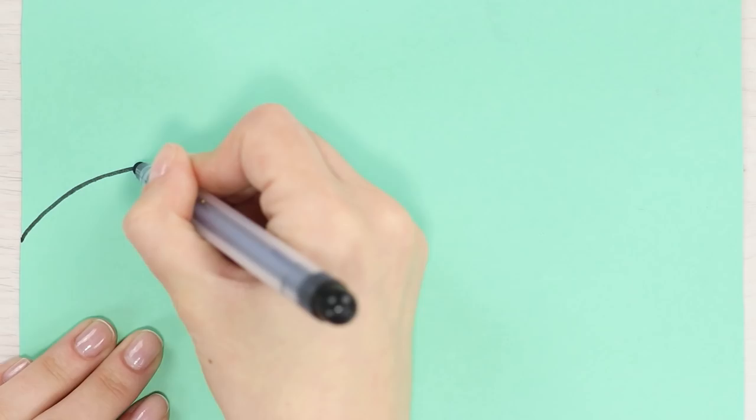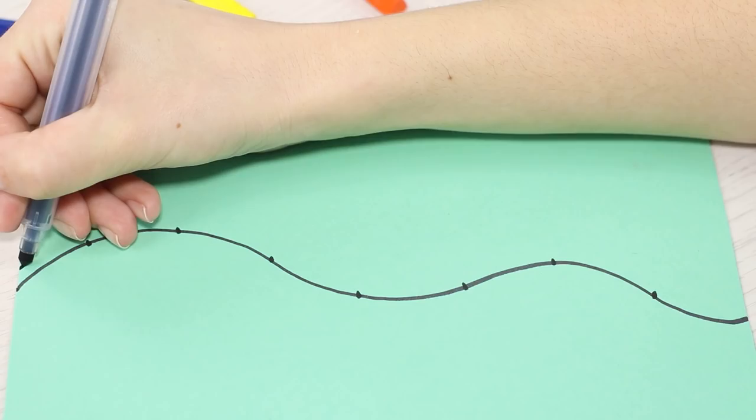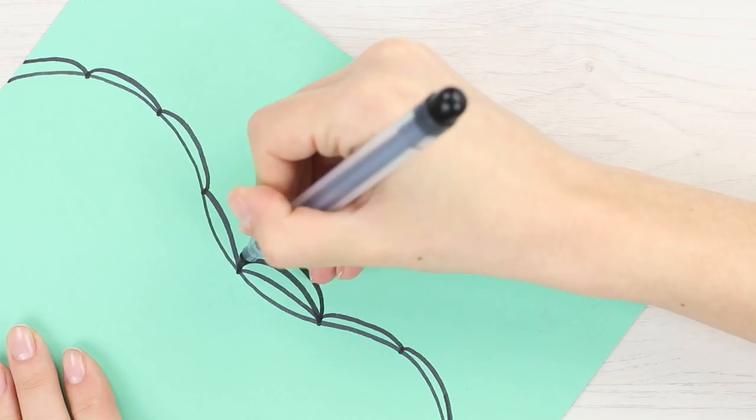Draw a wavy line in the middle of a sheet of paper. Mark some equally spaced dots on the line. Connect the dots with arcs. Keep drawing arcs, filling in the blank spaces.